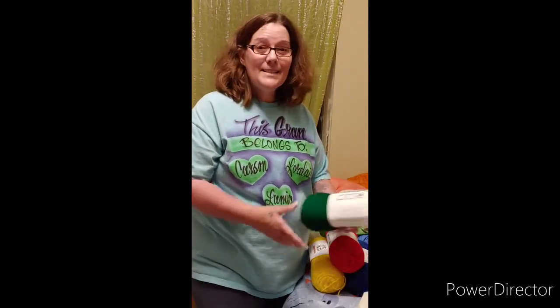Hi everyone, this is Homemade with Love by Loretta and Blaine. I'm Loretta and Blaine's behind the camera. We went to JoAnn's and we're going to show that clip, but I wanted to show you what we got in the pickup.